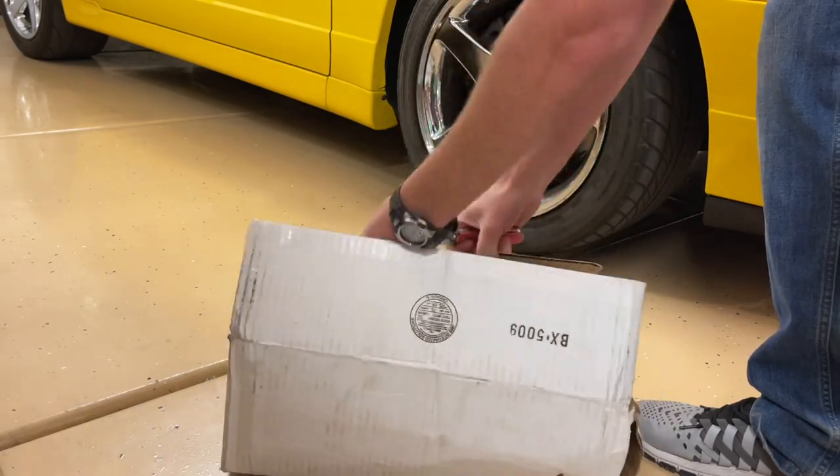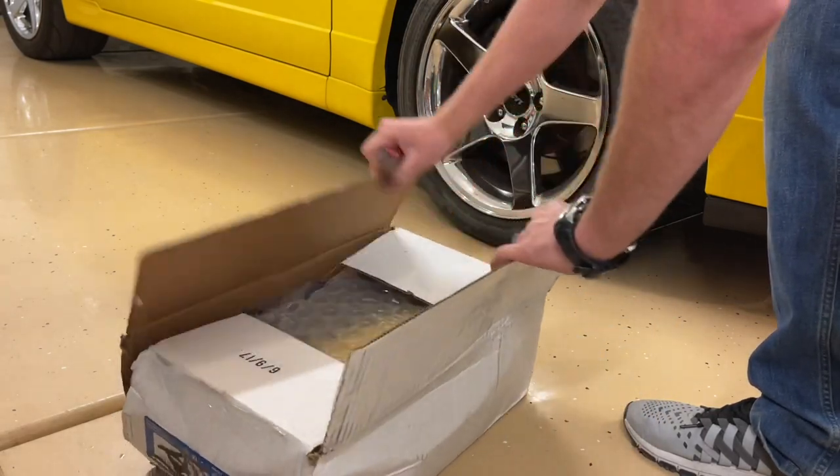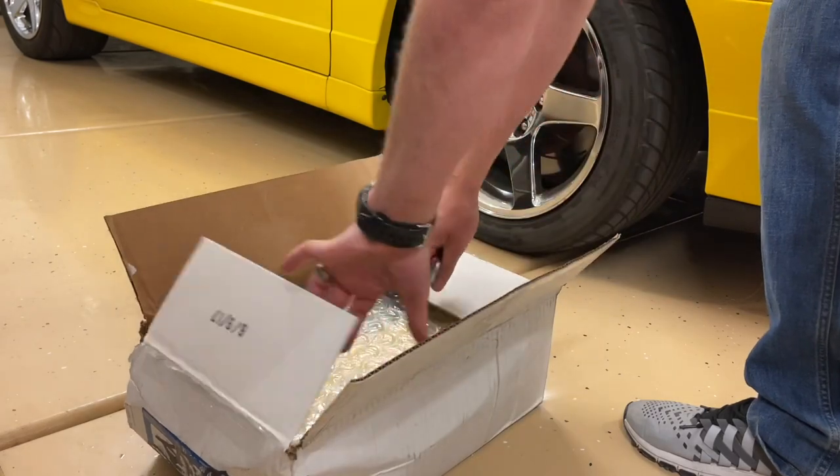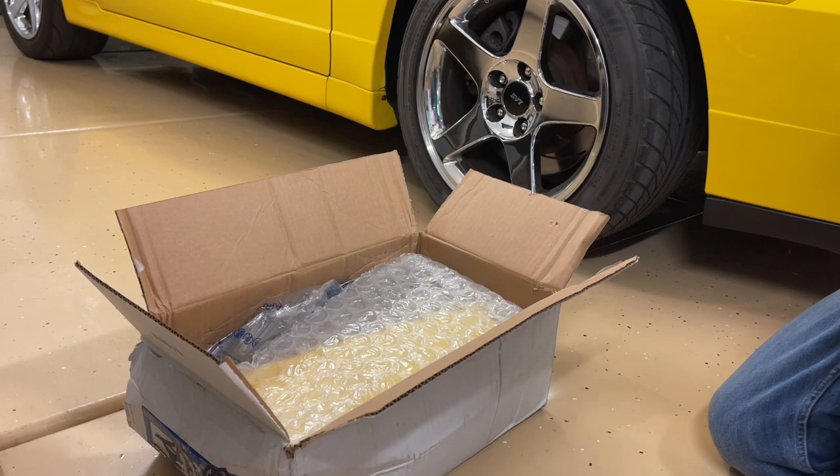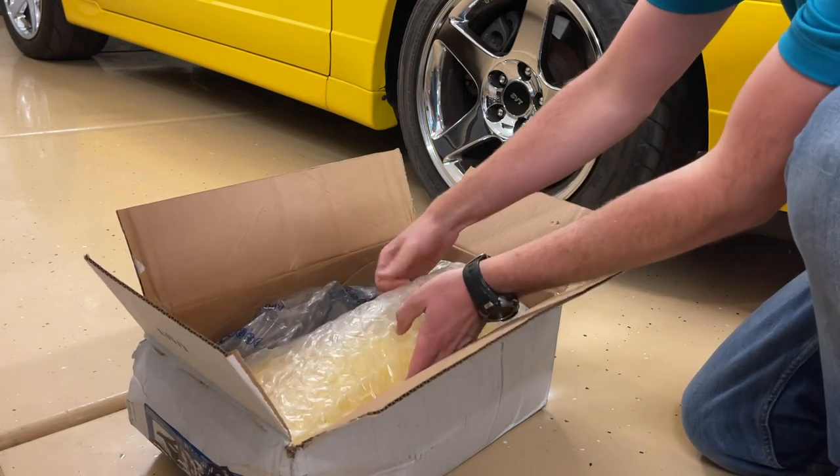Hey guys, Danny Johnson here. I ordered some screaming yellow side scoops from a car that was being parted out. So today I'm going to open this up and show you what they are, and I'm going to show you some tips on removing the side scoops.